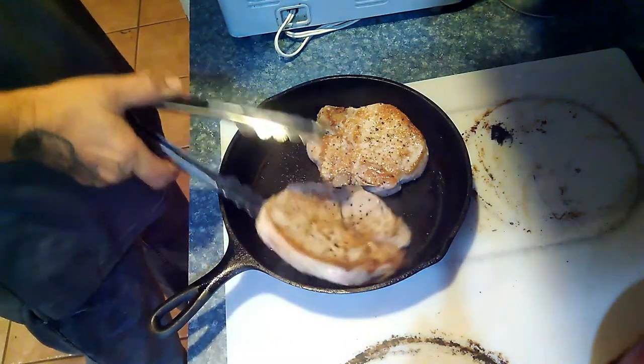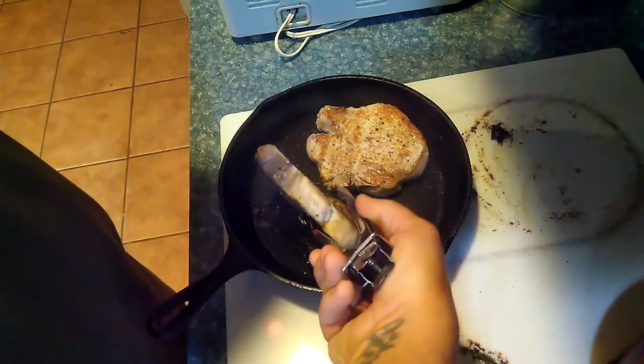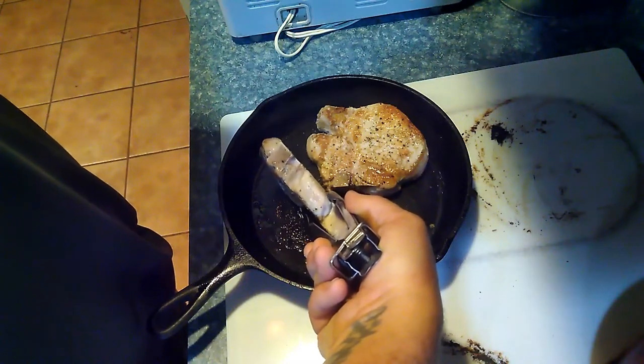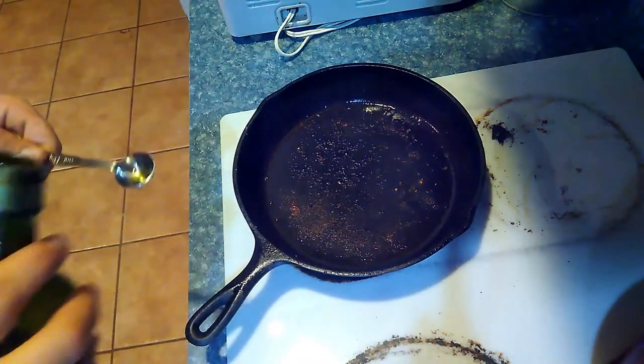We're going to sear each side of both chops. We sear one side for three minutes, then flip them over, sear that side for three minutes, and sear it again.